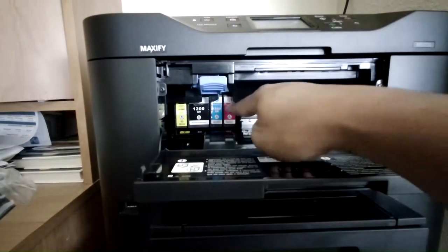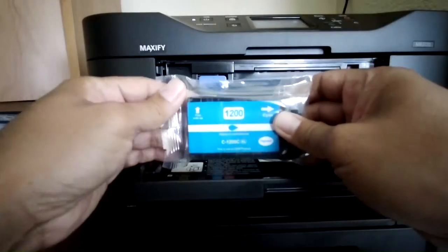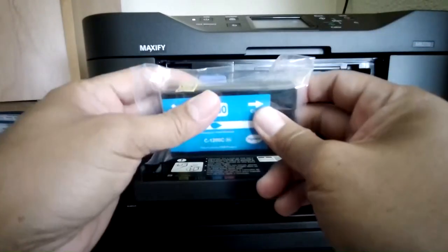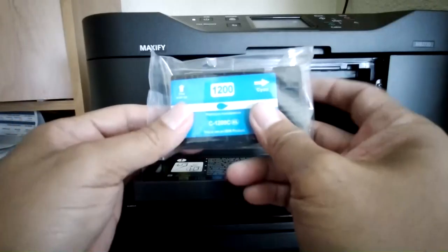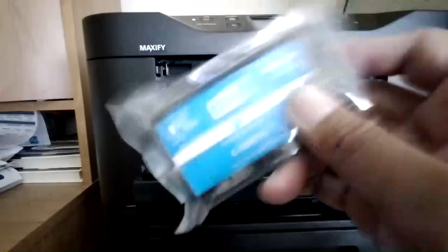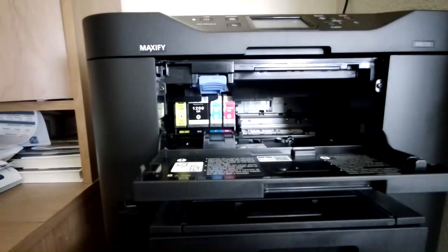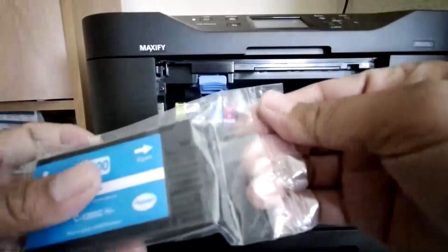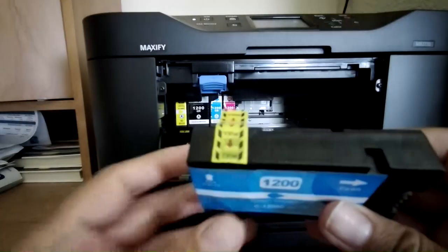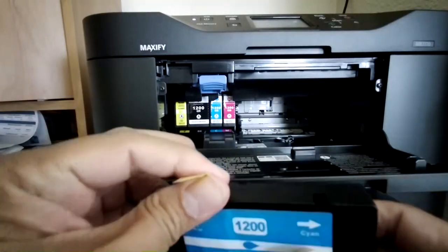After we open this, notice the cartridges are actually lined up — this is the first one that's empty. From what I've learned from my friend who is a technician, you want to make sure to shake your cartridge before you actually install it. Then you want to open your cartridge and make sure you don't forget to remove the tape where they refill the ink.